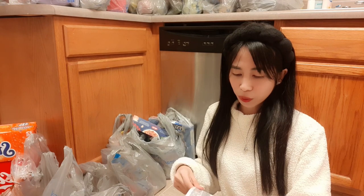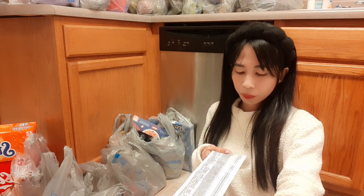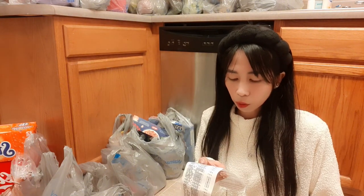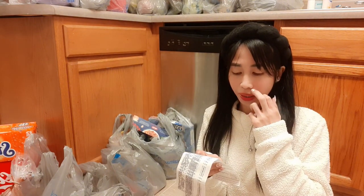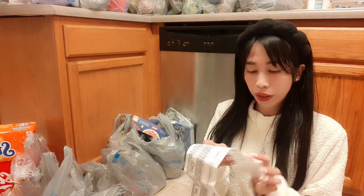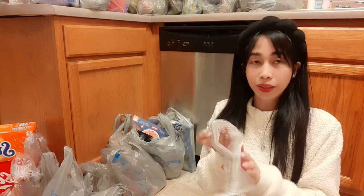Before everything else, our grocery was a bit bigger this time because I got some baking supplies. What we paid in today's grocery shopping including the taxes is $327.96.